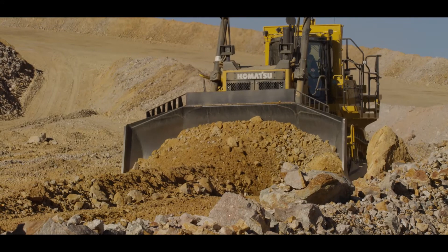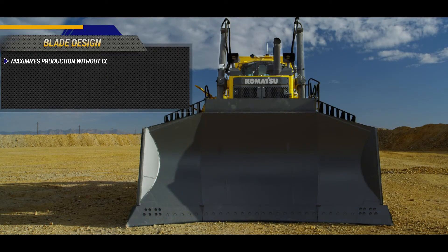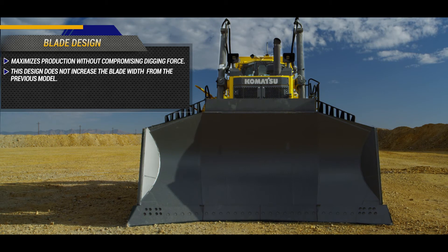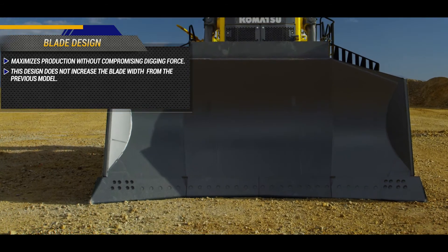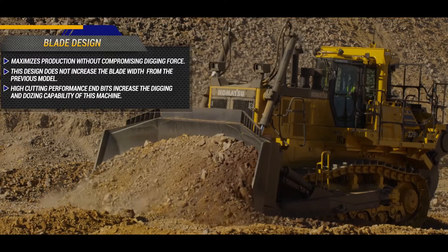The D375A-8 features a blade design that maximizes production without compromising digging force. This design does not increase the blade width from the previous model. High cutting performance end bits increase the digging and dozing capability of this machine.